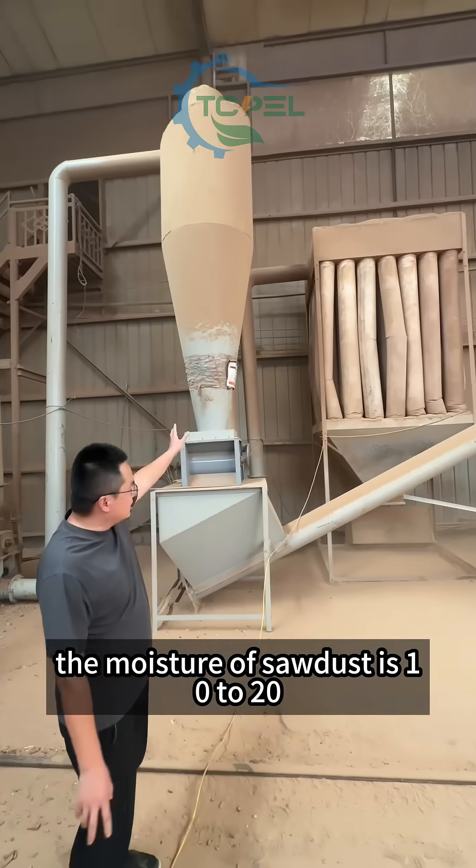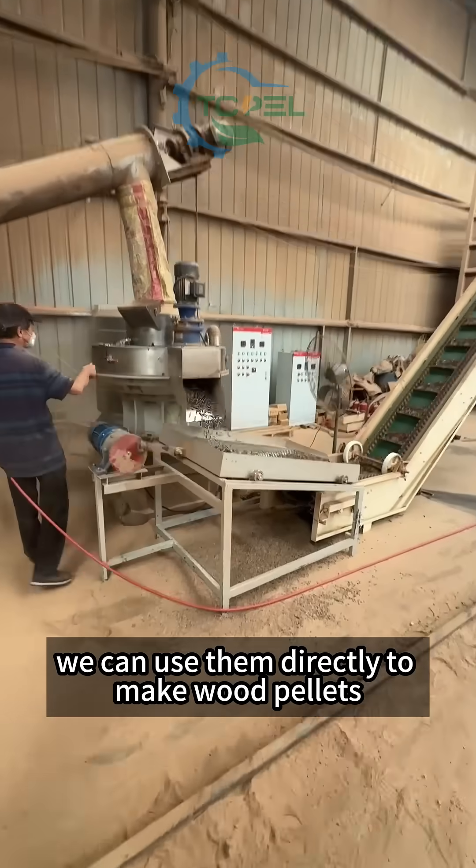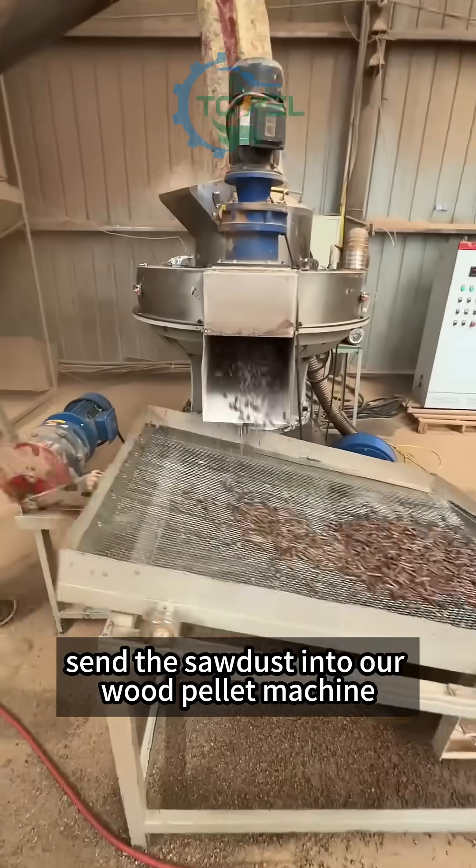After the hammer mill, the moisture of the sawdust is 10 to 20%. We can use it directly to make wood pallets. Sending the sawdust into our wood pallet machine.